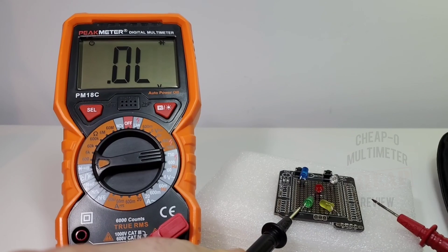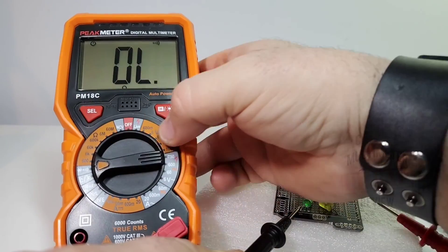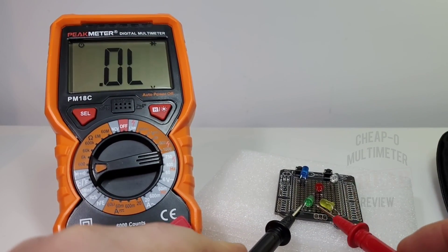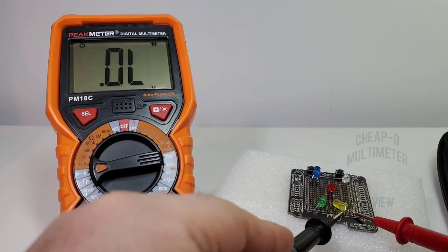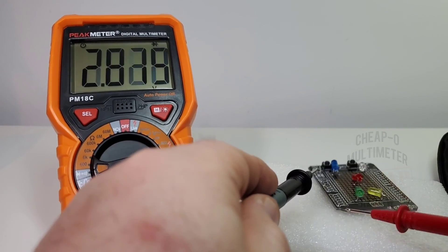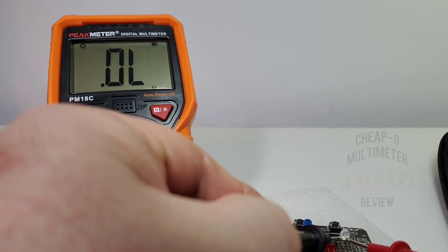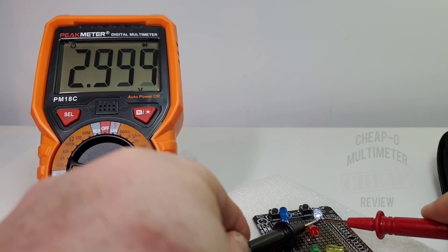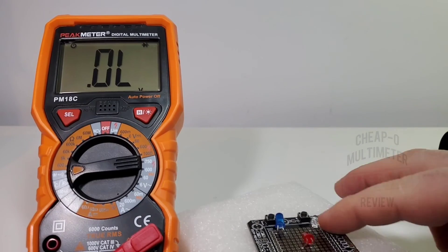In diode mode — this meter is really quick to respond. It defaults to continuity, but hit the selector and you're straight into diode mode with no delay. Testing LEDs: green lit with forward voltage drop, yellow same, red looking good, blue showing forward voltage drop, and white — five for five. Visual indication as well as lighting them all up. Great job, Peak Meter.